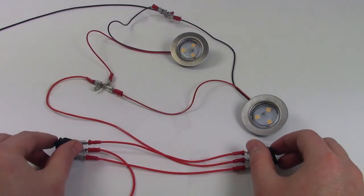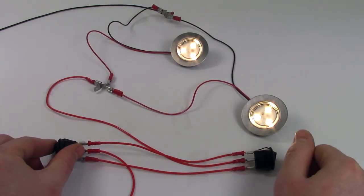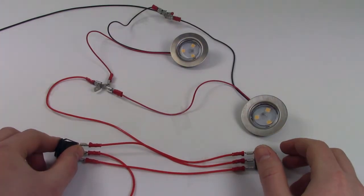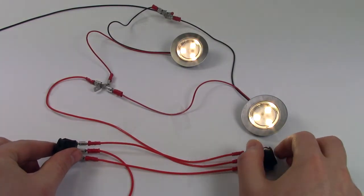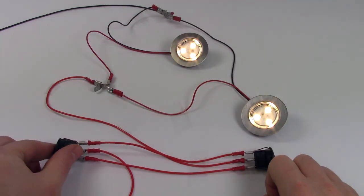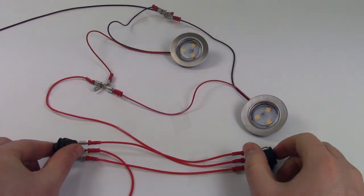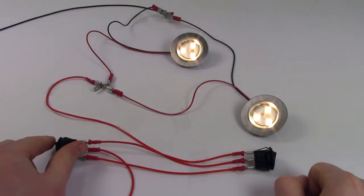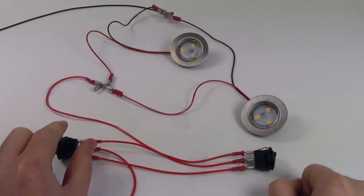When the circuit is activated, power will come through the center terminals and leave switch one through either of the terminals connected, depending on the position the switch is in. When switch two is flicked, it will either make or break the connection to switch one and feed the power through to the center terminal, or will just close the circuit, switching your lights off, as shown in our example here.